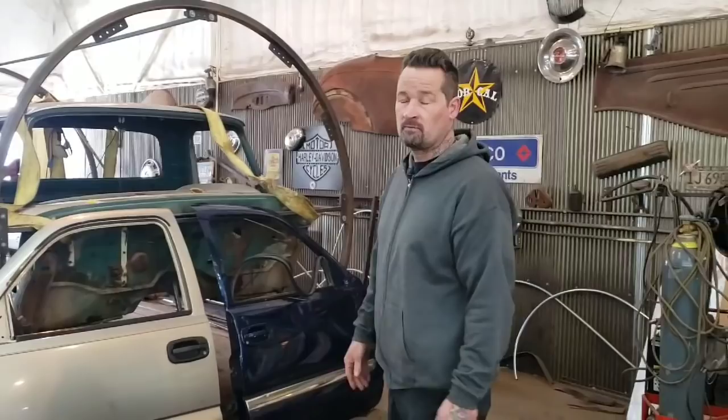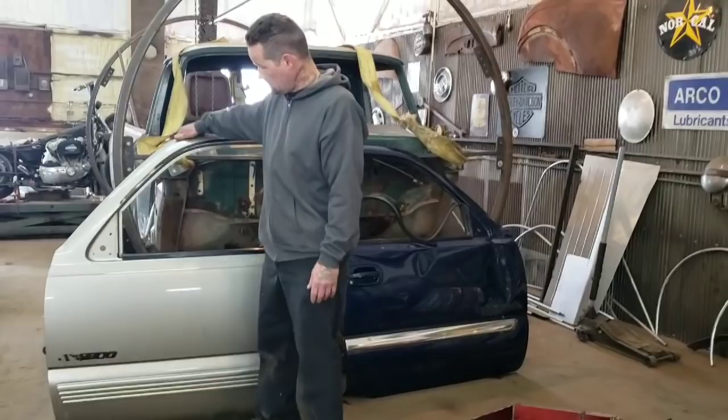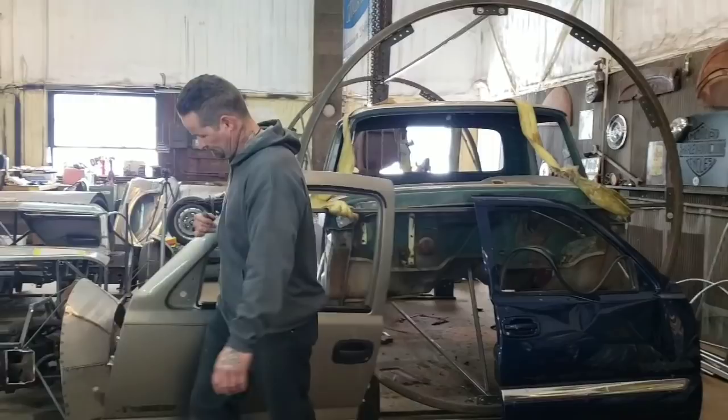These are not going on the car. I'm going to show you what we're going to build with these doors for the car. These are two 2002 Chevy truck doors — right along that age group. What we're going to do is cut these up and I'm going to show you how we're going to build the grill for the car.